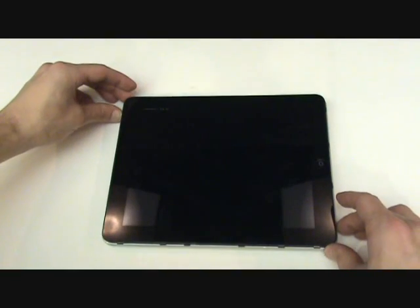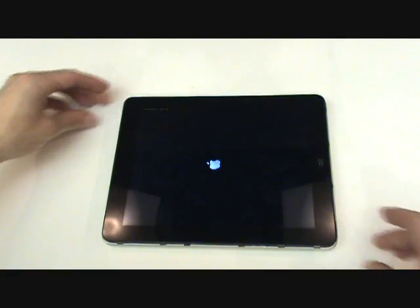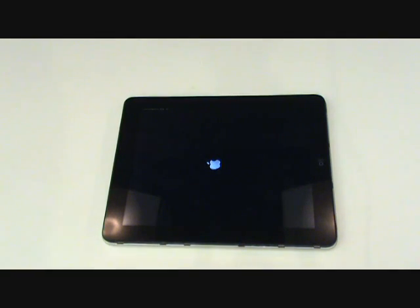Before we latch the screen in place, we'll want to power the iPad on to confirm that all is working properly. It should be noted that the home button will not yet work because there are two connections on the board that are only made when the screen is closed.